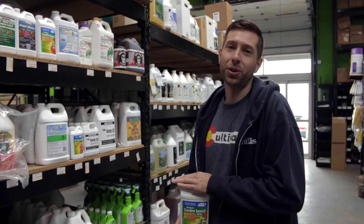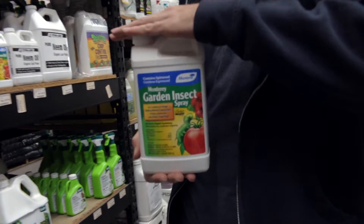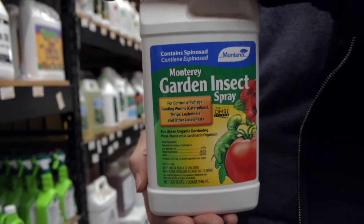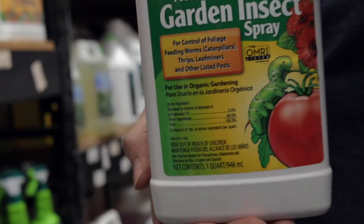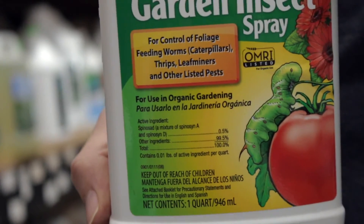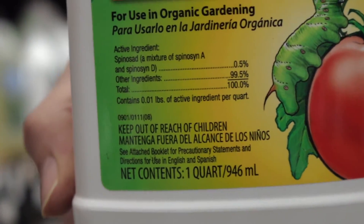Hi, I'm Isaac with Cultivate and CultivateColorado.com. Today we're going to be talking about this product, which is Monterey Garden Insect Spray. Monterey Garden Insect Spray is used to treat pests such as caterpillars, thrips, leaf miners, and a variety of other insects.